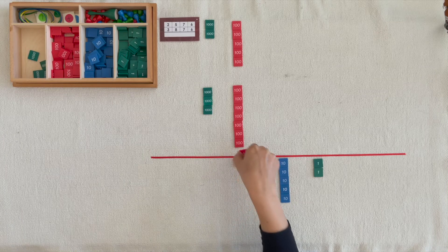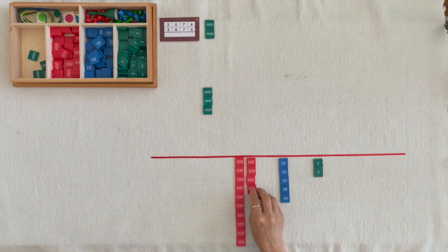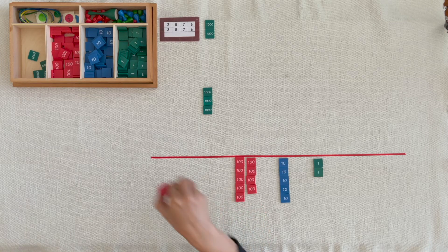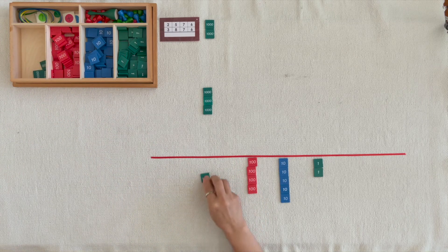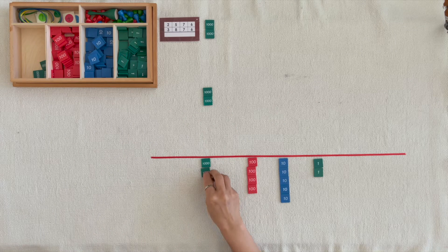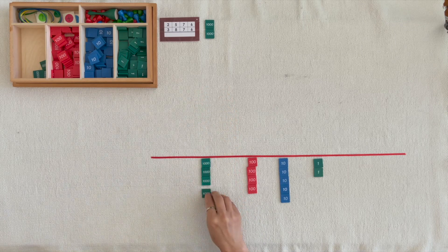1,000, 1,000, 1,000, 1,000, 2,000, 3,000, 4,000.